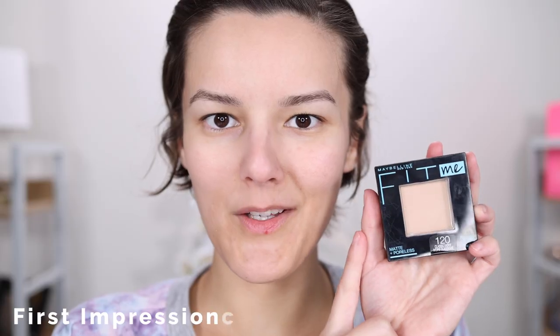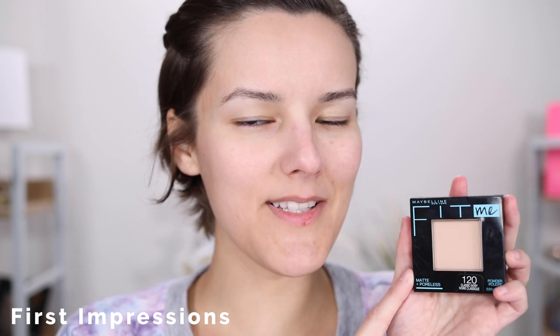I tested this pressed powder out for two days, and day one is my first impression with primer, so let's roll the tape. I got the color 120 Classic Ivory. I went ahead and matched myself online, so hopefully this works out.